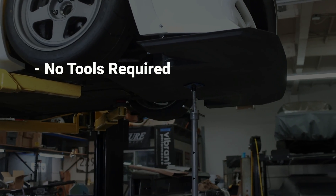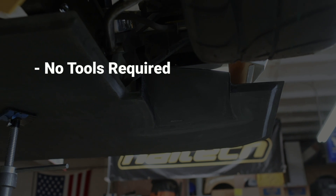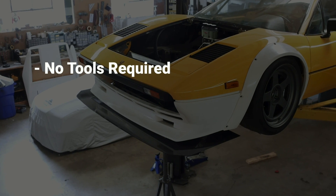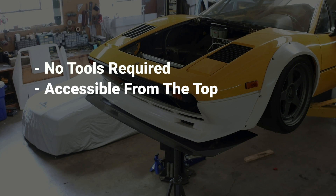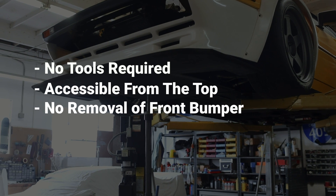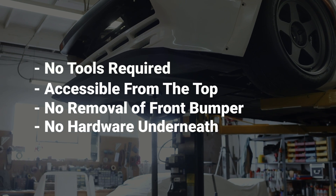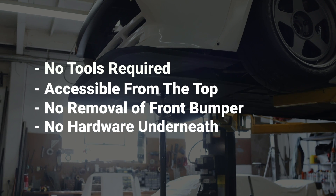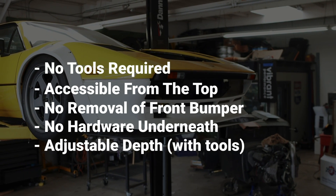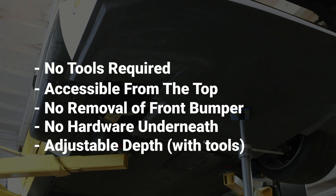The first and most important constraint is that removal of the splitter requires no tools — no sockets or wrenches — in case I need to remove it on the side of the road to get it onto a tow truck or trailer. Serviceability must be paramount. Second, I want to remove the splitter without a jack, by popping the hood rather than getting underneath the car. I don't want to remove the front bumper or air dam, and I don't want any hardware going up through the bottom, because those bolt heads will get ground down through driving, making removal nearly impossible. Last but not least, we need adjustable brackets so we can extend the splitter for track use.